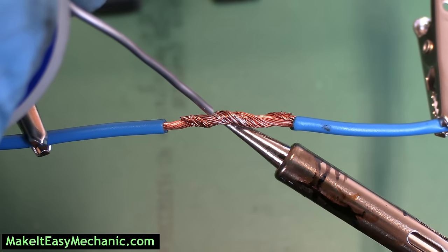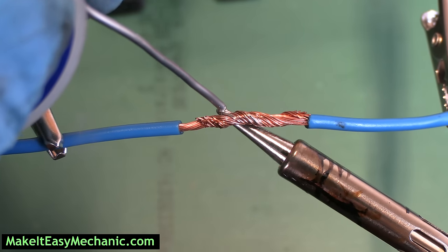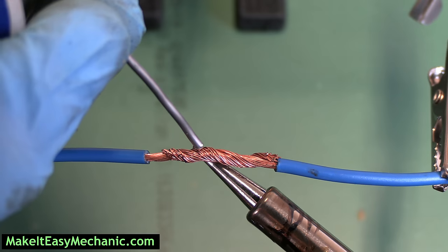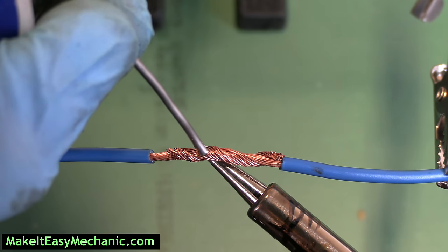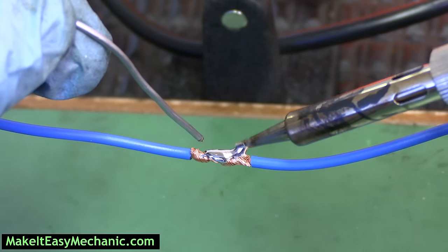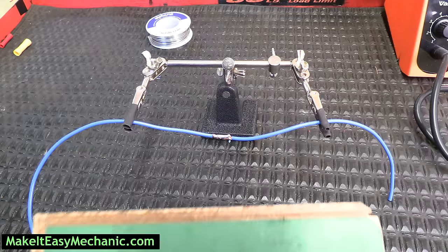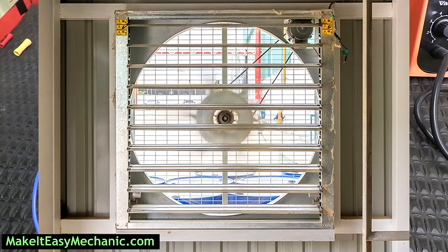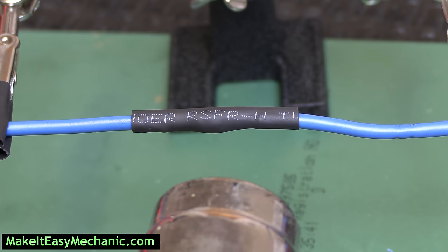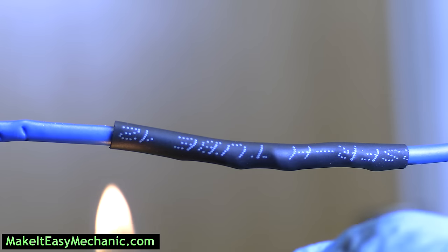Then heat the wire from underneath and feed the solder from up top until melting solder wicks into the joint. I personally like to tap solder on the tip occasionally to help with the heating process. Once the solder starts to melt, slide it across the exposed wire until the whole area is soldered. A common mistake: when people get impatient waiting for solder to melt on the wire, they start melting it on the soldering iron and letting solder drip on the wire. It's called cold solder — it makes a bad connection and a weak repair because solder doesn't wick into the joint, so don't do that. Also protect surfaces from solder drops, work in a well-ventilated area and stay away from flammables. When the solder cools off, place a heat shrink tube over the repaired area and heat it up until it tightly wraps around the wire. You can use a heat gun or a butane torch, but using a lighter increases the risk of burning through the insulation.